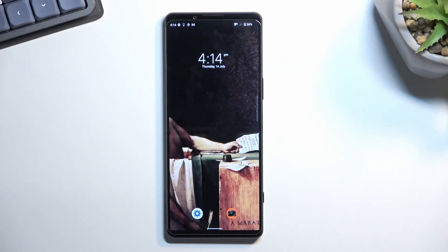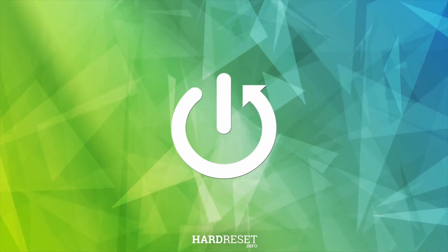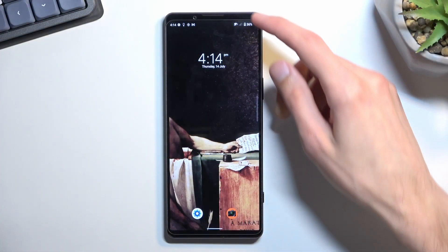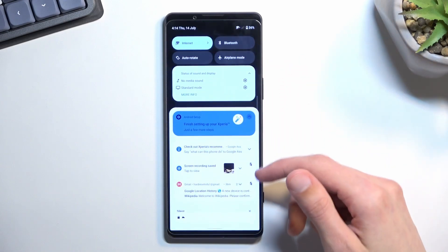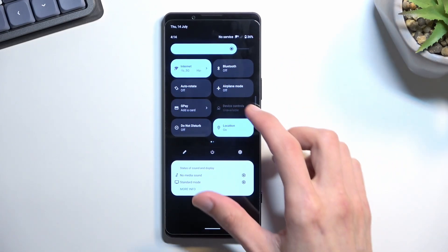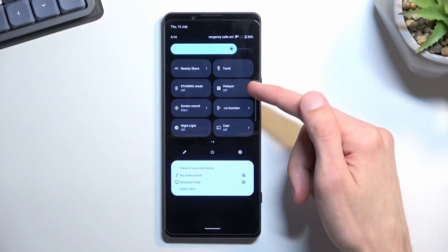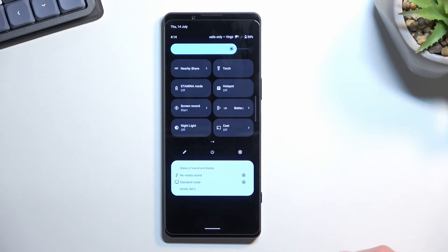Welcome. Today I'll show you how you can enable and set up your portable hotspot on the Sony Xperia 1 Mark 4. To get started, pull down your notifications, expand them, and in here we should find a toggle for it. For me it's on a second page — hotspot.